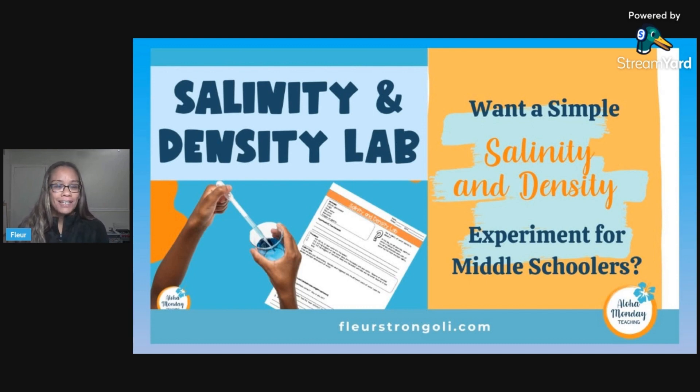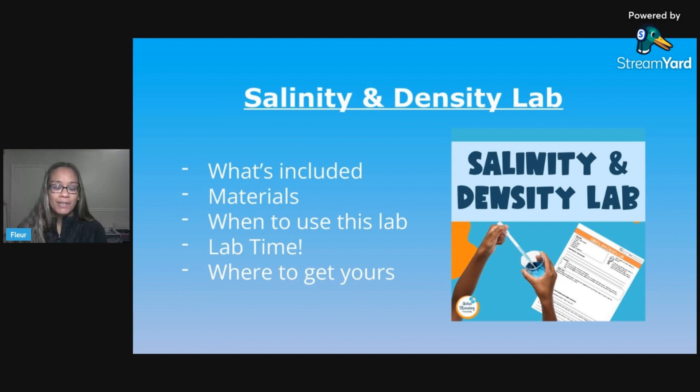So today in today's video, we're going to talk about a salinity and density lab. This is a resource that you can find, but this is based on this little blog post here. We're going to go over what's included in the resource, the materials you need, when you would use this lab, and then we'll go through the lab procedures, and we'll conclude with where you can get yours.